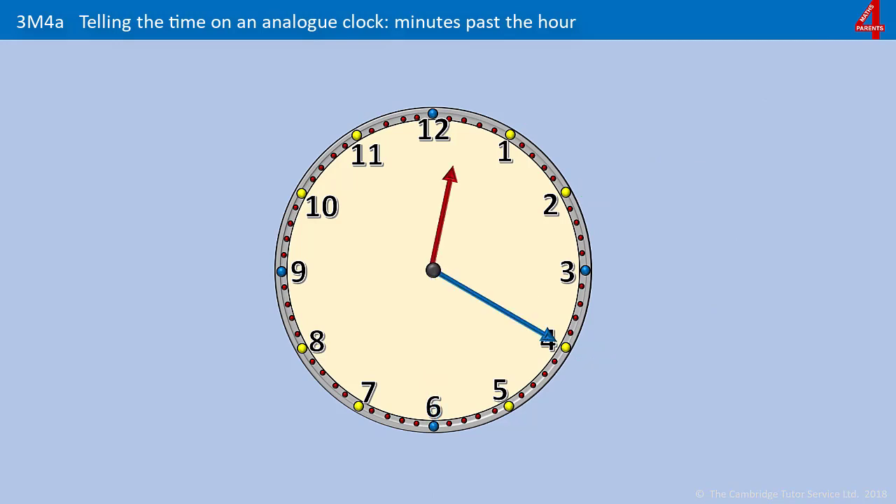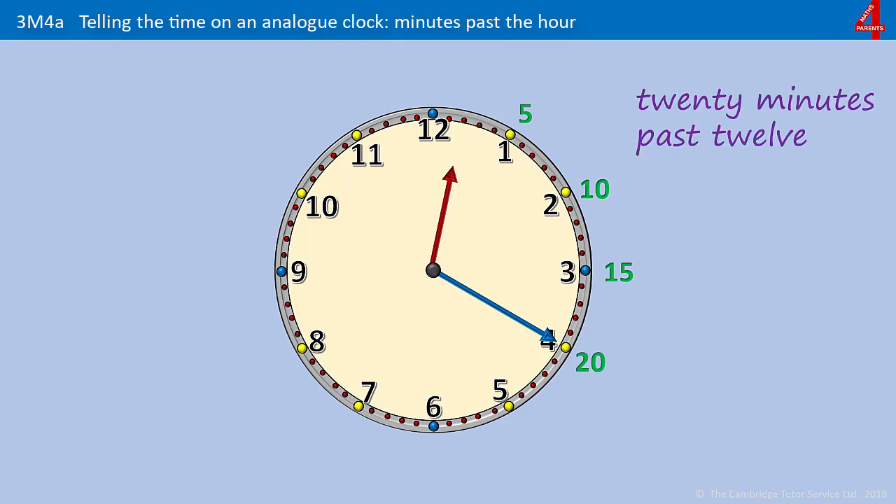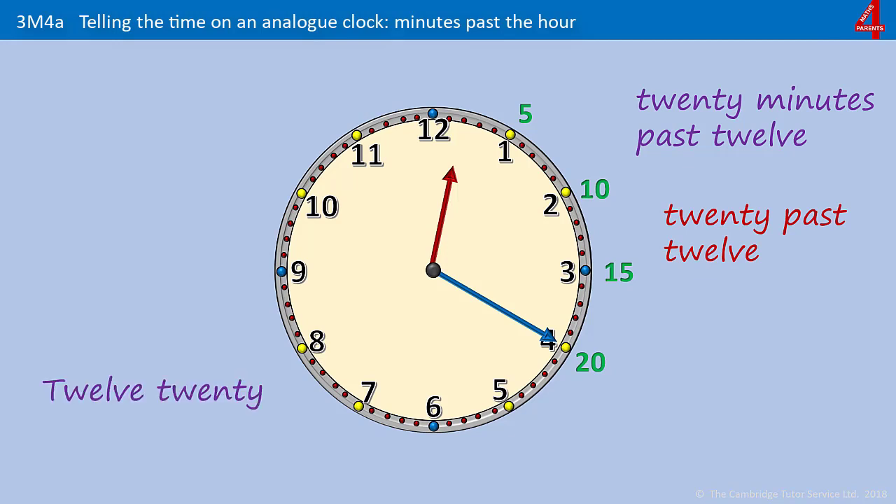Pause the video and have a go at working this one out. Counting 5, 10, 15, 20 — it's 20 past something. Where has the hour hand just gone past? It's just gone past the 12, so it's 20 minutes past 12. Or just 20 past 12. Or 12:20.